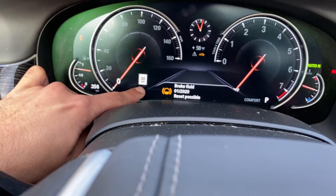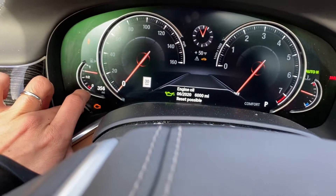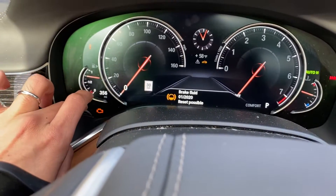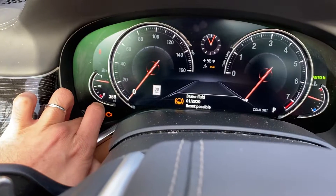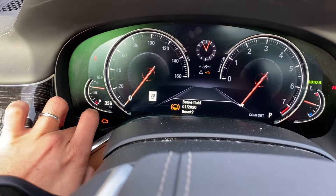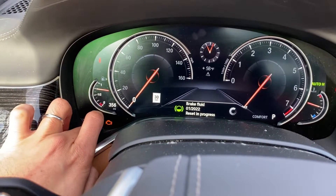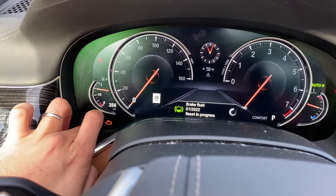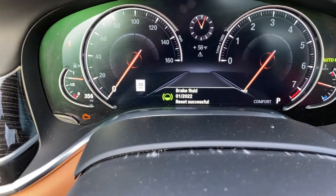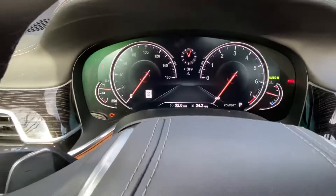It already told me that a brake fluid reset is possible, so I'm just gonna hit yes. Then for the next one, I'll hold it down again — it says reset — and then I'm gonna hold it down one more time. And there you go, the reset is finished.